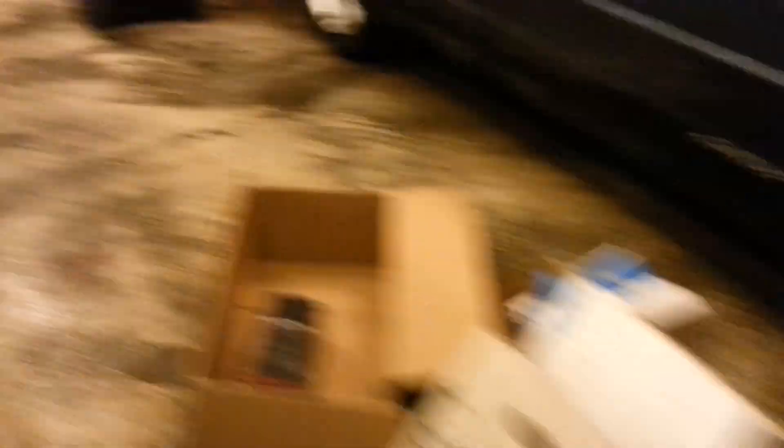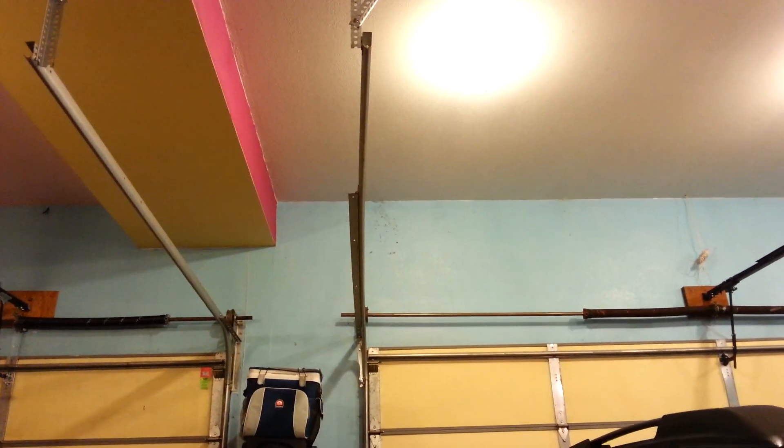This opener was having a problem. It was reversing when it got to like a photo off the door. And this door got ran into — if you look at the track here, you'll notice it's bent. I don't know if that's the problem.